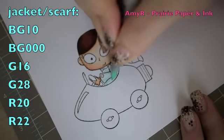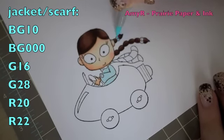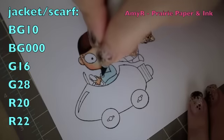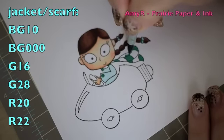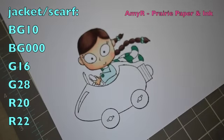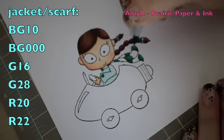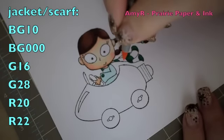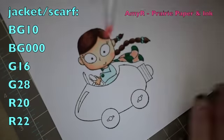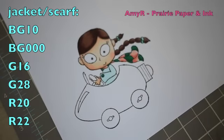For her coat I'm using BG10 and blending that with BG000, also adding a little to the bulbs in her hair. For the greens on the button, bulbs, and scarf I start with G16 and go in with G28 for the darker areas, then blend back with G16. For the pink areas I start with R20, then go in with R22, and blend back with R20.